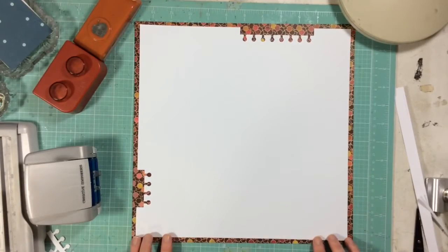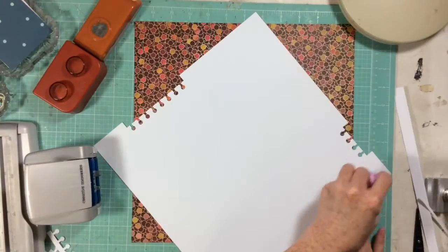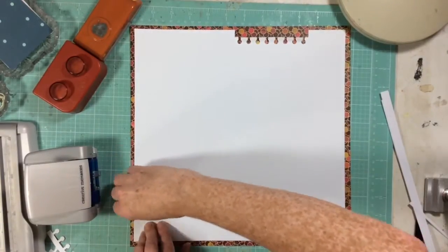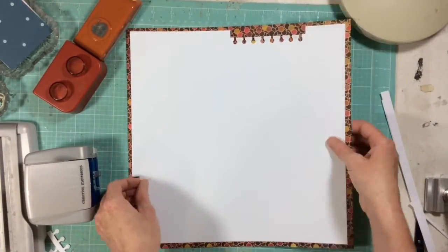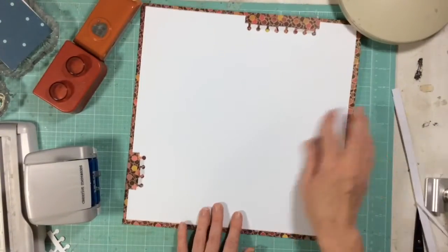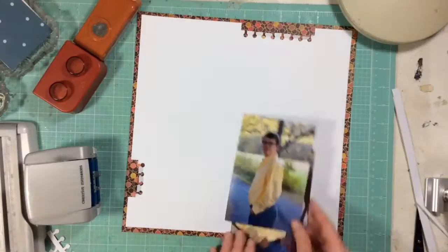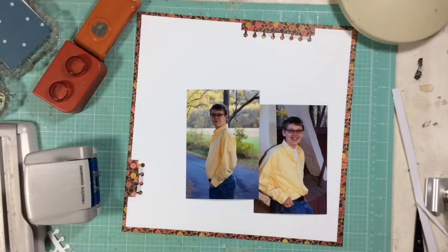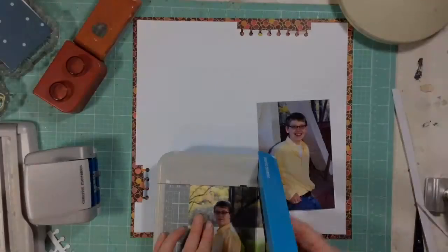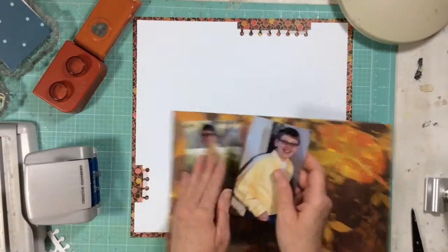I chose some really old products from my stash — Basic Gray's Indian Summer collection. I'm going to pull a little bit of other products from my stash to freshen up that line a bit. What I really liked about that line was that it's white-based, so while all the colors were really dark, I could use a white cardstock to brighten them up. Now I'm going to trim my photos a little bit.